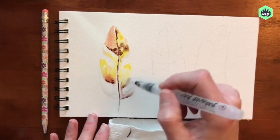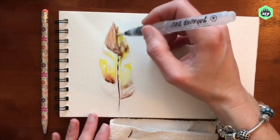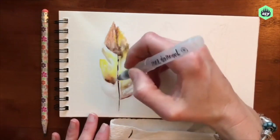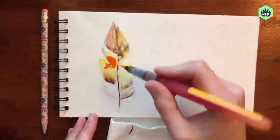You can see how I can pull and blend the colors together using my water brush. And if you were doing this with a normal pan paint set and a paint brush, you would just do this with your paint brush.